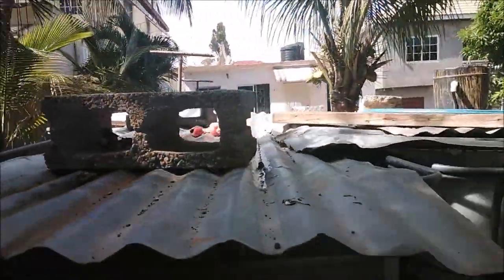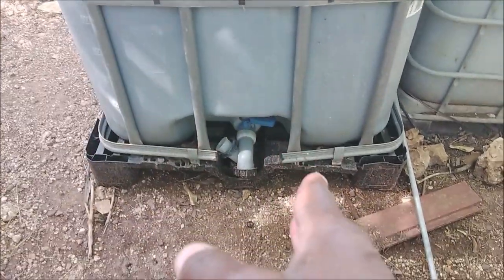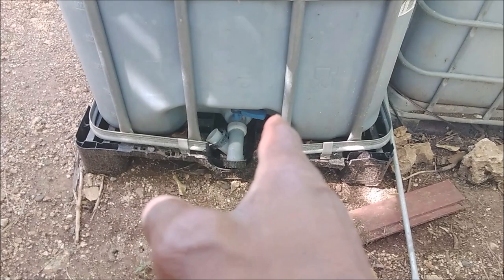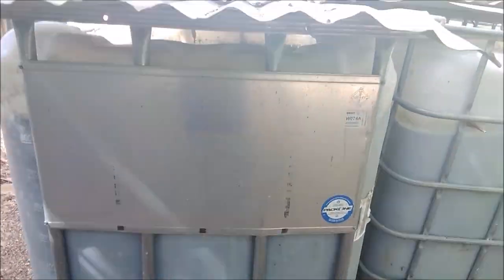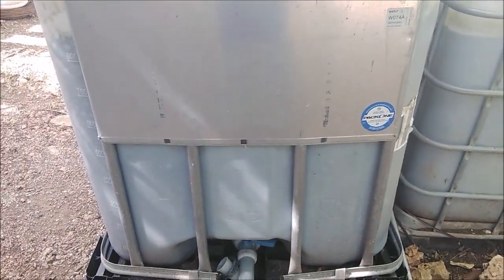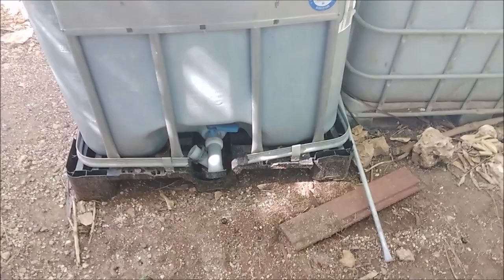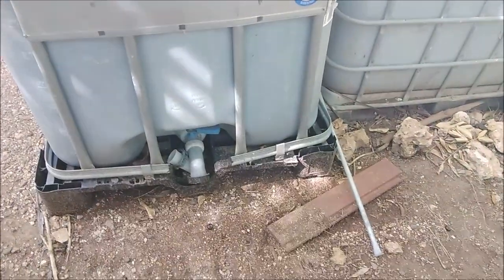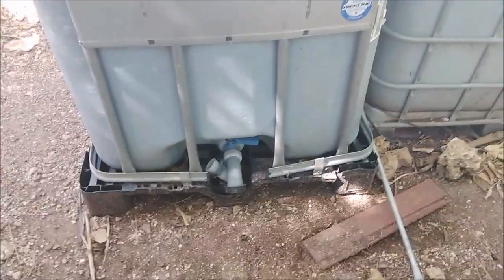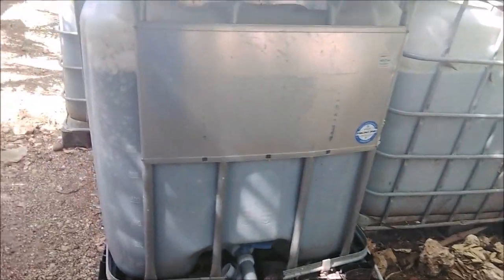Each tote has a valve. My totes are all turned in a particular direction, and you have different valve types — this one turns this way. The valve allows whatever is in it to flow out. By the way, totes normally hold liquid, so whatever is in the tote would be pumped out using a pump into a combined area where everything is mixed.